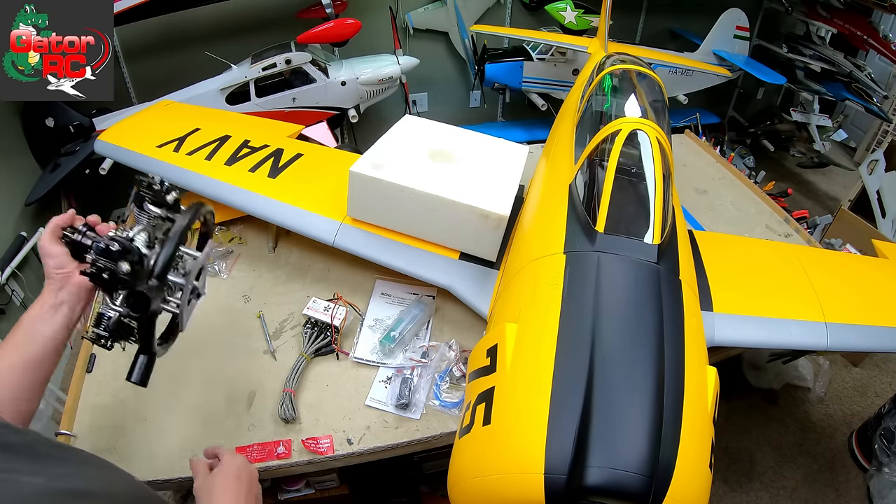We were waiting to show you this bad boy until the engine arrived. Have you figured out what engine? Put your guess down in the comments below. We're probably going to be 40-some pounds. 111-inch all-composite wingspan. The cowl feels a little heavy but it's a big cowl — you can stick it over your head. At this point I think we all know it's going to be bigger than my head.